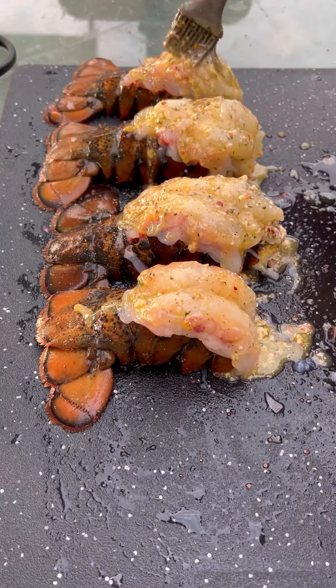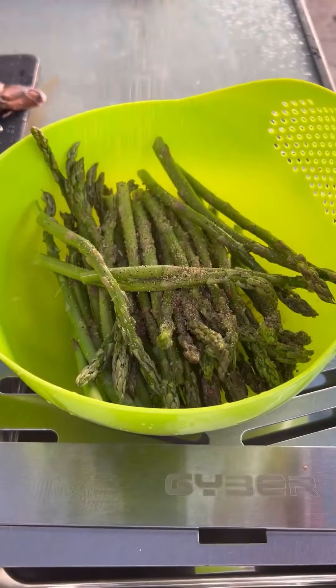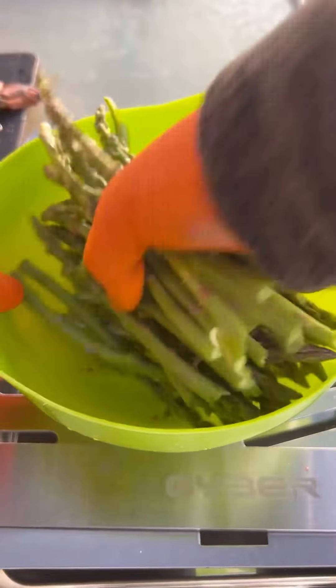Now we're going to be pairing this with some asparagus — very easy to prepare. Salt, pepper, garlic on those. Toss them.